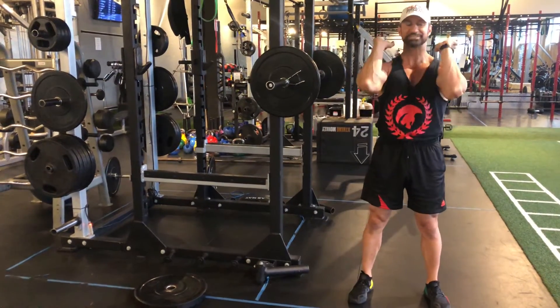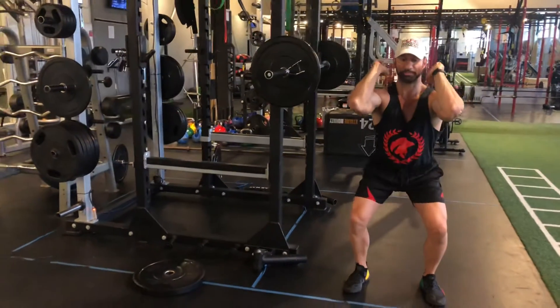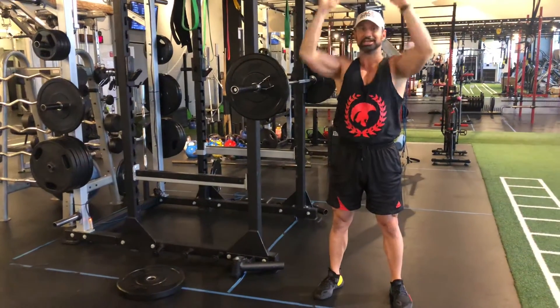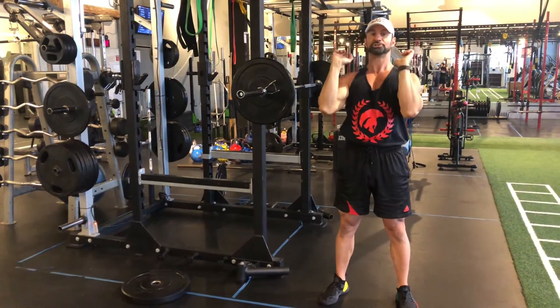Once in this position, as I lower my body, my elbows come up, I drop my hips down, I keep a neutral spine, and from this position I'm going to thrust up and turn it into a shoulder press, making sure that I fully lock out at the shoulders and then return back.